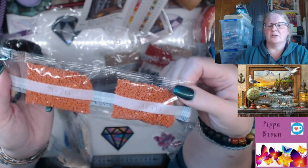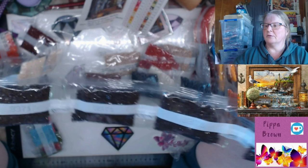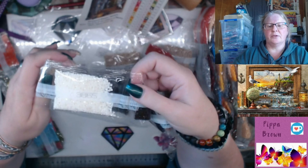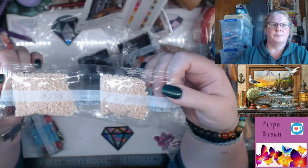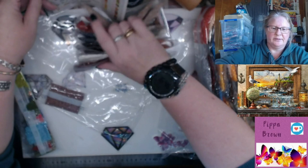3776 which is a kind of orangey brown. Now 3371 - there are five of those - which is the black-brown. 3865 - you've got one of those - another off-white. 3033 which is a beige, and 3857 - here are some big bags. And then my sticker decides to go for a walk.